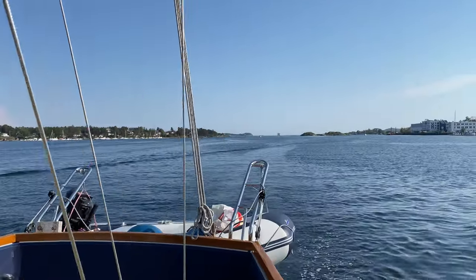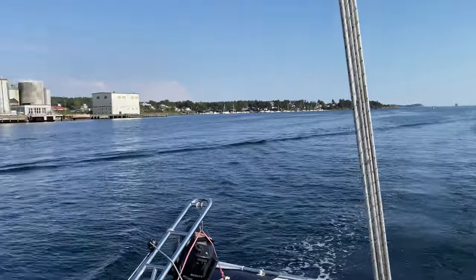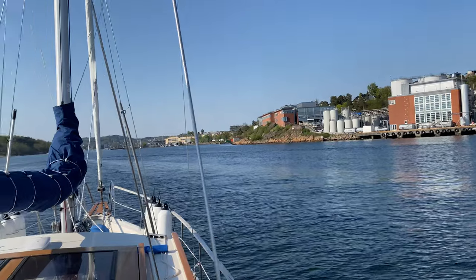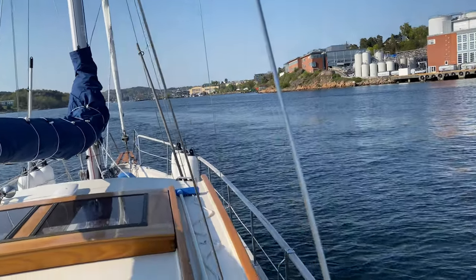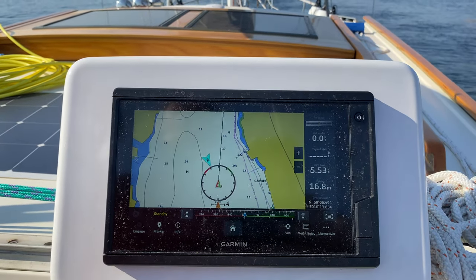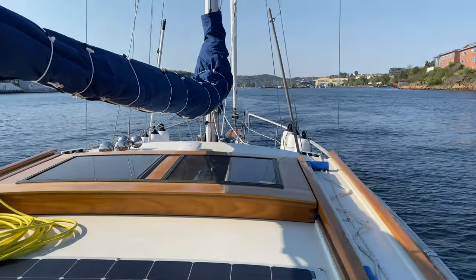All our problems are solved, the sun is shining, everything is excellent. You can see the second trapwater is also pointing perfectly — it's awesome.